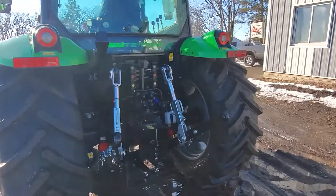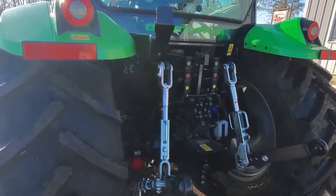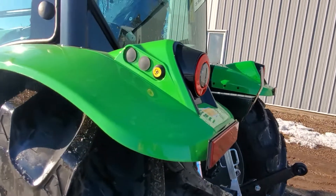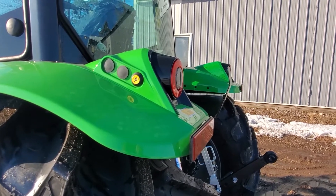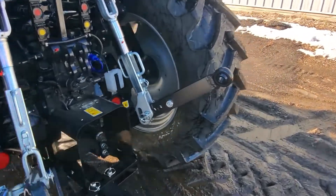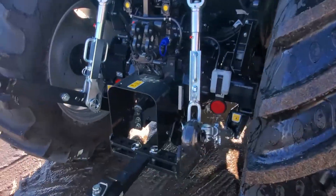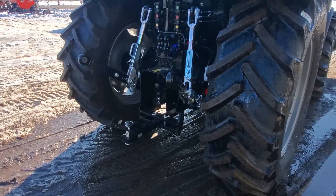Three sets of rear hydraulics. The standard model is not going to have your hydraulic or three-point controls on the fender. It is a mechanical three-point linkage setup. 540 and 540 economy PTO speeds.